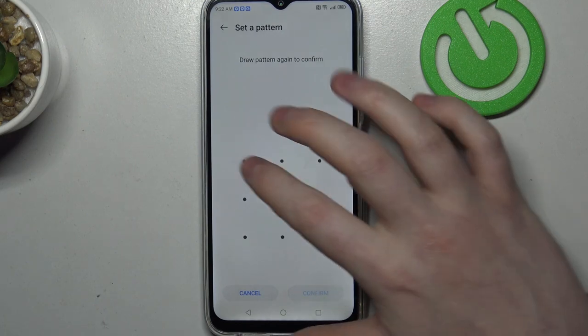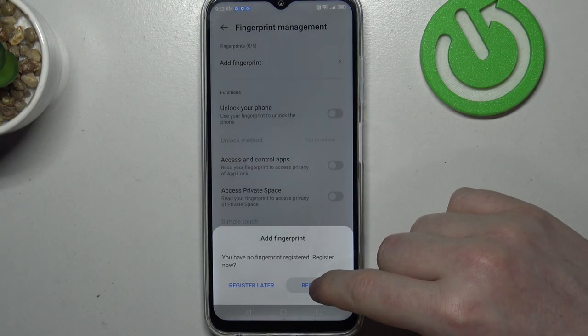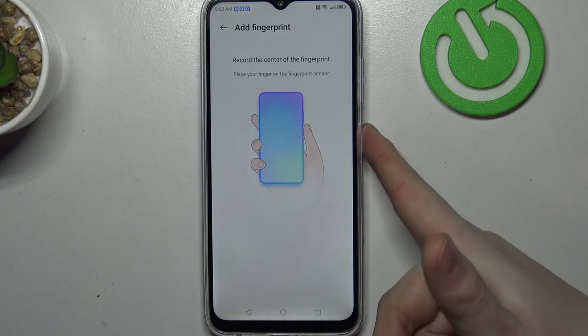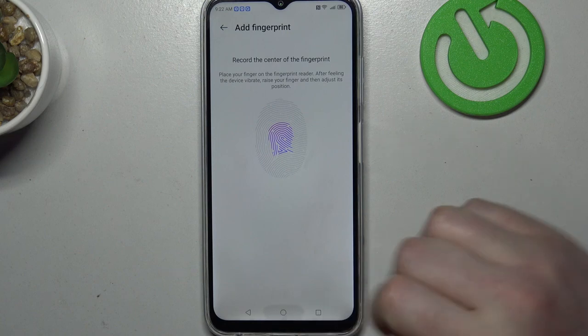We'll need to set up a lock screen. And when it's all set, you can see the fingerprint scanner is located on the right side of your device, where the power key is.